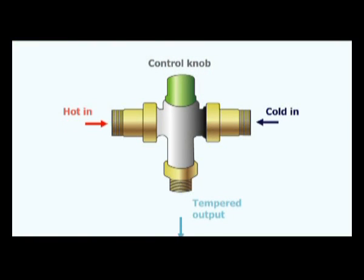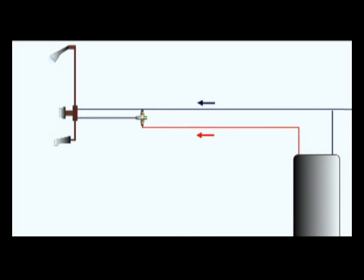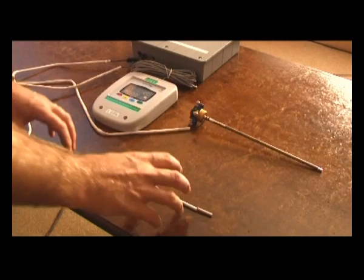A tempering valve or mixing valve should be used on a system such as a thermosyphon close-coupled or thermosyphon system where the temperature cannot be controlled below 60 degrees Celsius. This is because we do not want to burn or scald in the showers or on the mixing components.